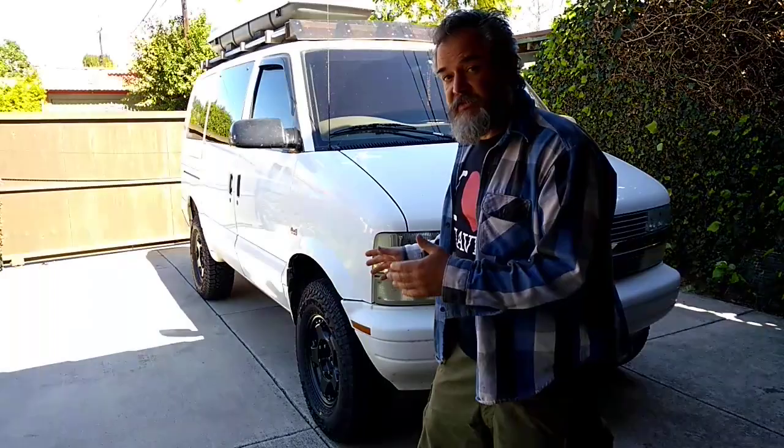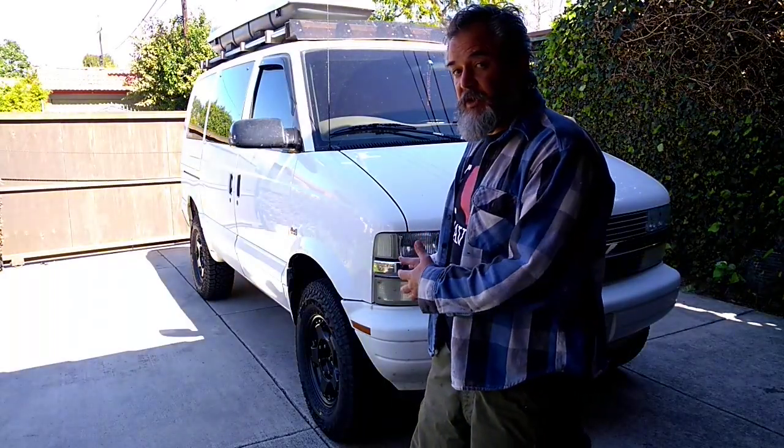I am super stoked. I finally got the wheels and tires done on this thing — it's something I've been wanting to do since I got it. I live in a building built in 1926 with a very narrow driveway, and the 17-inch Method Racing off-road wheels had an offset that made the van too wide. So every time I went down my driveway, I had to roll up onto a curb and ride it all the way down.